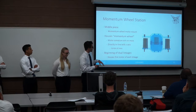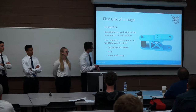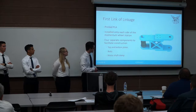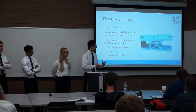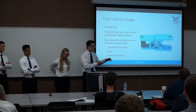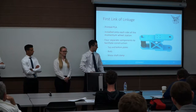The momentum wheel station also acts as the first part of our dual linkages. The first link has four primary parts: a top plate, a bottom plate, a motor shaft clasping part, and the main body. Having four separate components facilitates construction — you can wrap the pieces around the motor on the momentum wheel station rather than squeezing everything into one part at once.